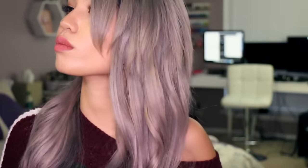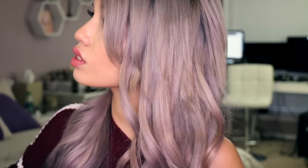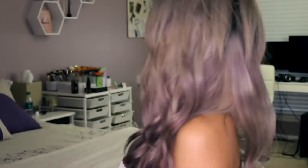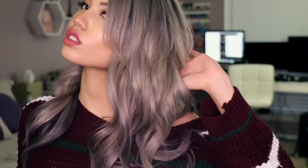I literally just grabbed random strands. I curled everything away from my face so it had like a nice flipped-out mermaid textured look — I love this. This is my favorite of the three, and if I had long hair, I would rock it all the time. It's really easy to do, definitely easier than the other one. It's less tricky as far as which way you have to hold the iron; you literally just wrap in the direction you want — toward your face or away from your face — and you're good to go.